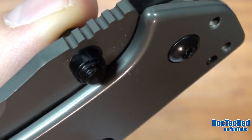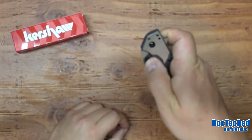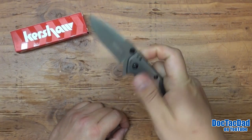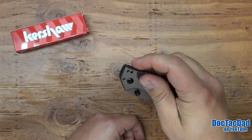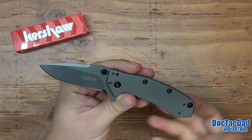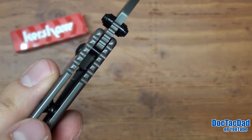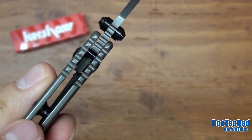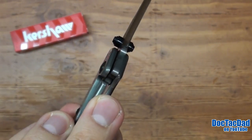The thumb studs are actually really well made. There's no problem with them at all. I just find that on a blade of this size I have a hard time using the thumb studs, and so I do prefer using the flipper — which is what it's really designed to be — especially with that Kershaw SpeedSafe. Some people kind of diss on the SpeedSafe design, saying it's a little too fragile.